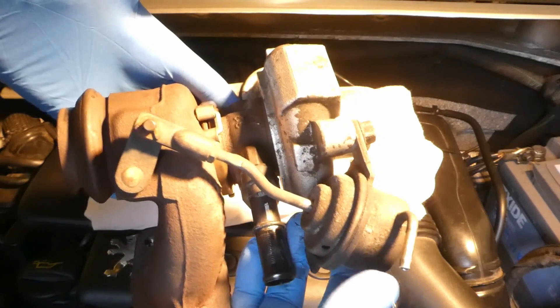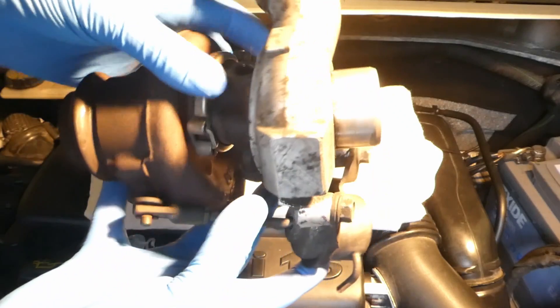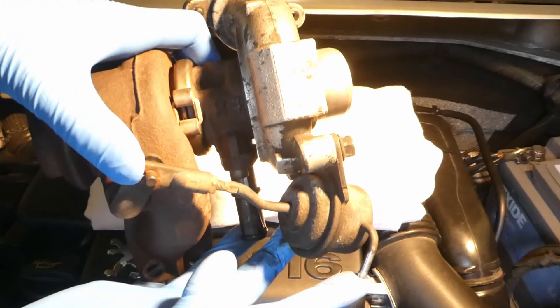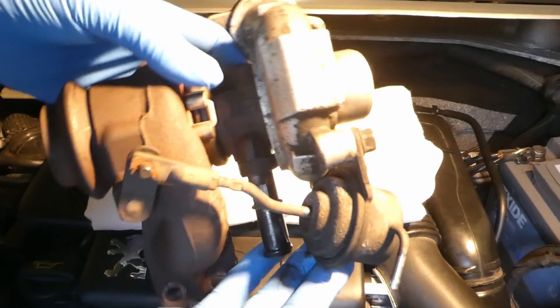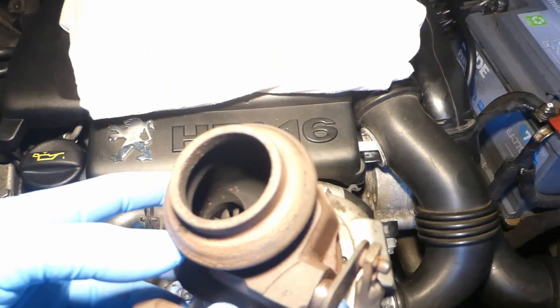This is a simple test to show that the wastegate basically on the engine works like that. You can push that rod, plug this hole, and then release. Then you know that this holds vacuum and it works.